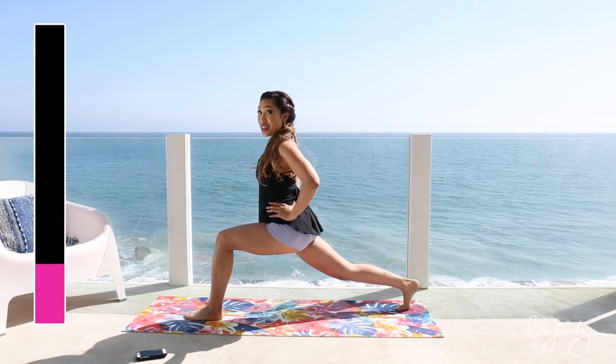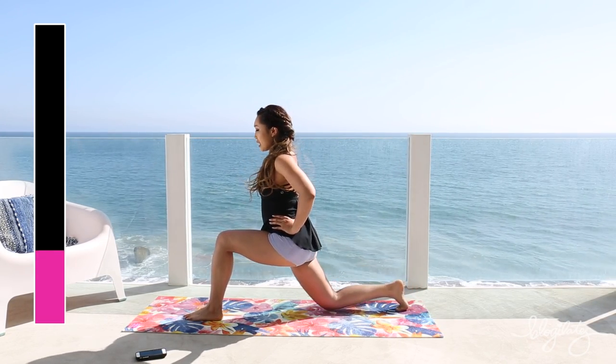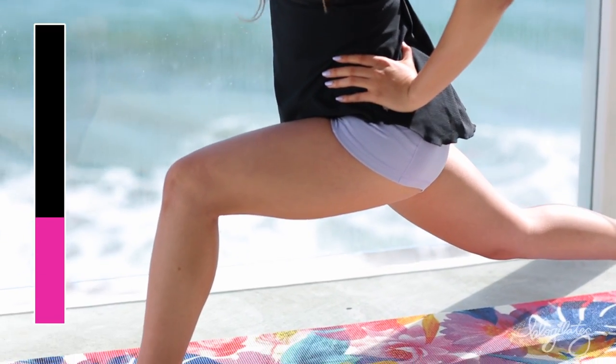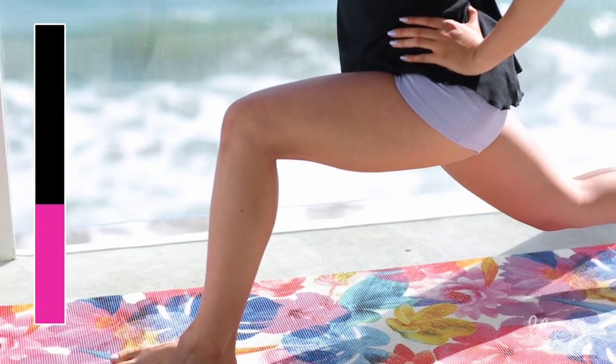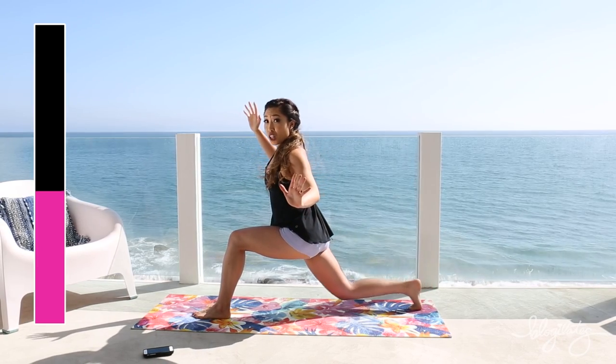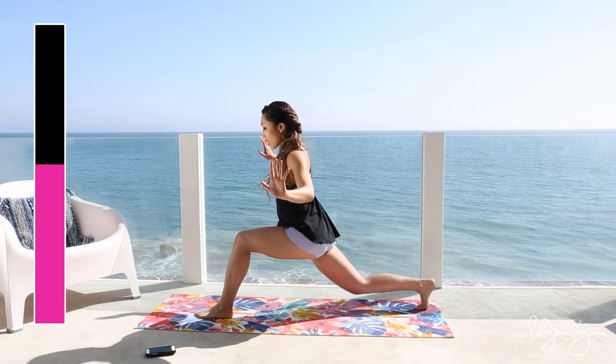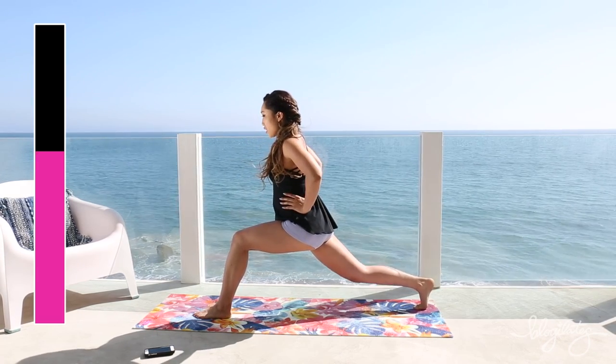That burn is real. Knee down. Extend. Keeping the height the same. I don't want to see any bobbing heads. If you have a chance, look at yourself doing this move in the mirror — you'll know exactly what I'm talking about. Sometimes it's hard to feel it.